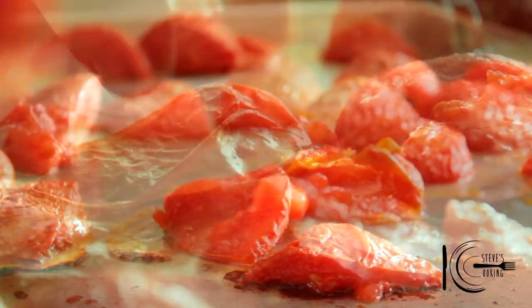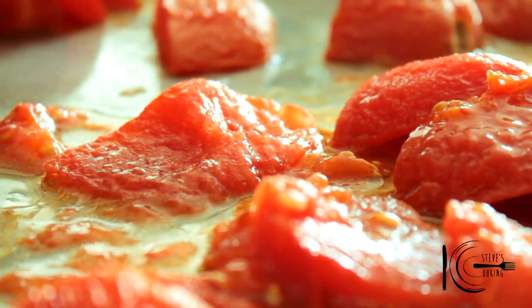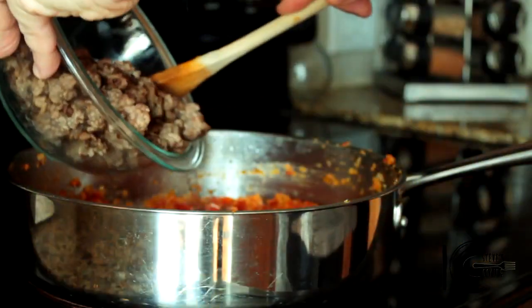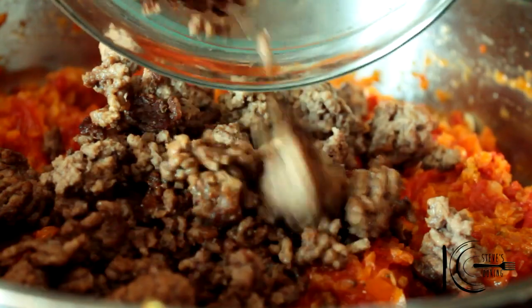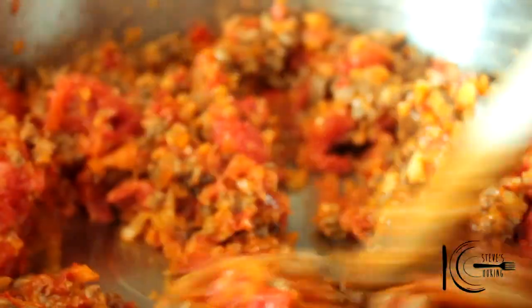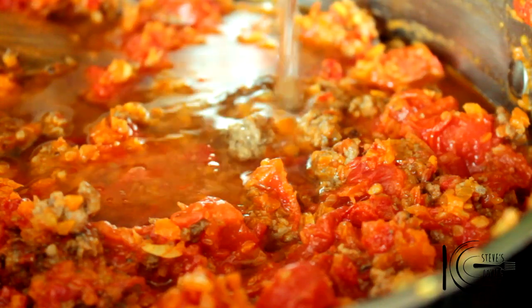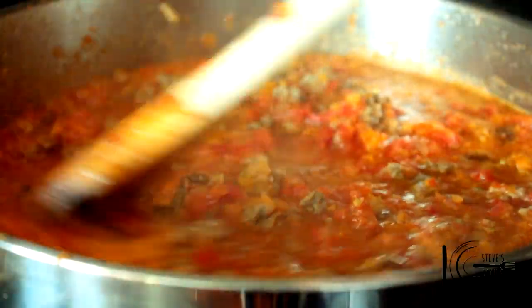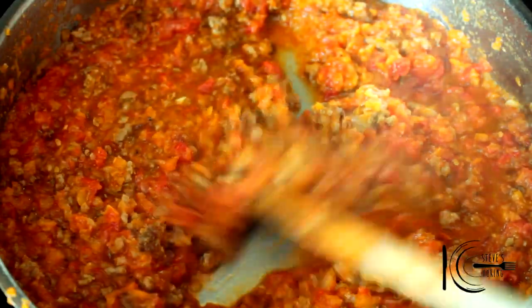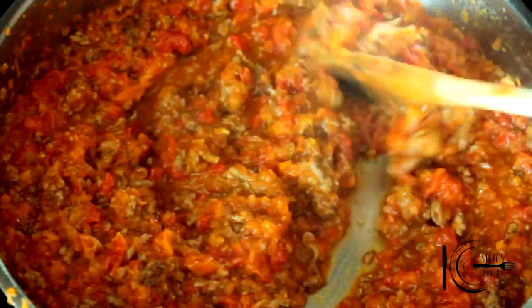When the tomatoes are cool, take off the skin. Add tomatoes to the pan, followed by the beef and stir well. Next, add water. Now bring up to a boil and reduce until thick. Look at that — the water's reduced. Nice and thick, and that's how you want it.